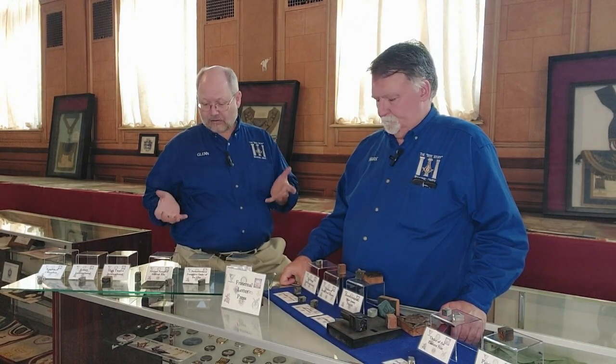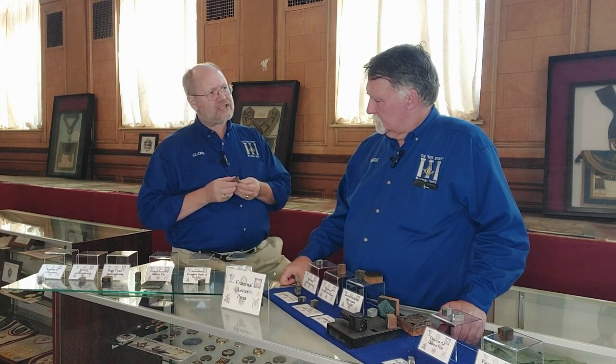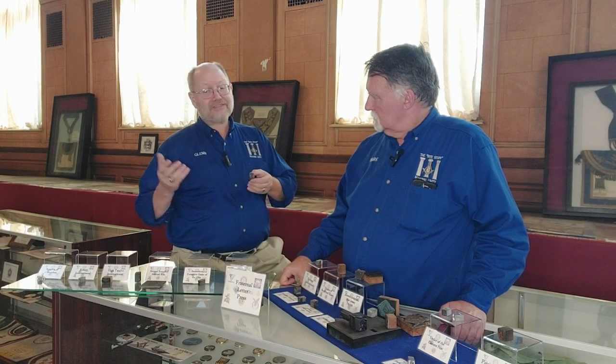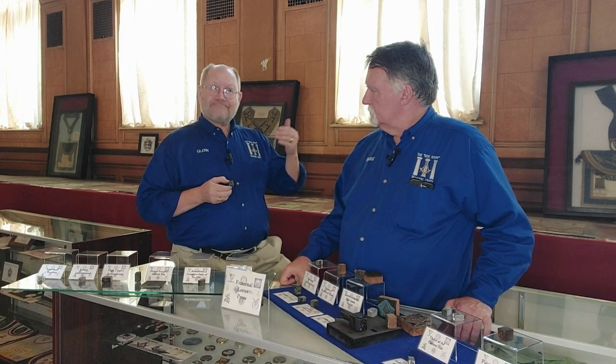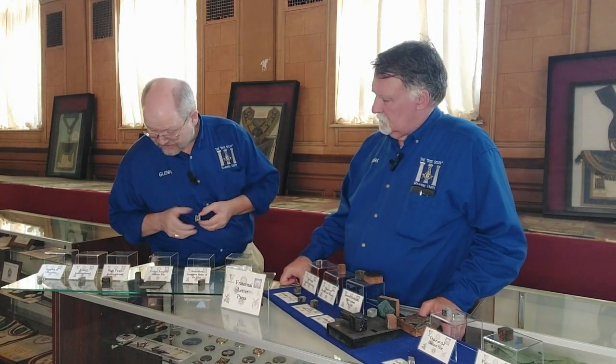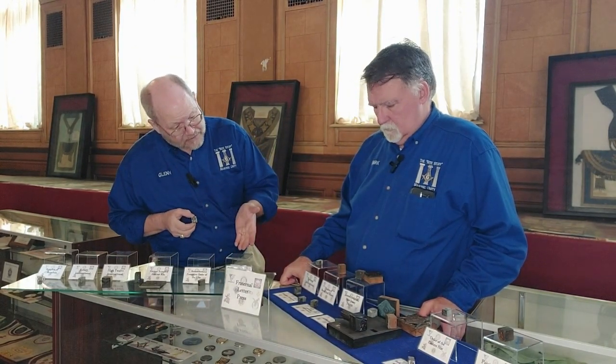But what we have here are blocks that are related to fraternal designs. We have designs from Freemasonry, we have Scottish Rite, we have the Square and Compass, Knights Templar, and DeMolay, which we just talked about.